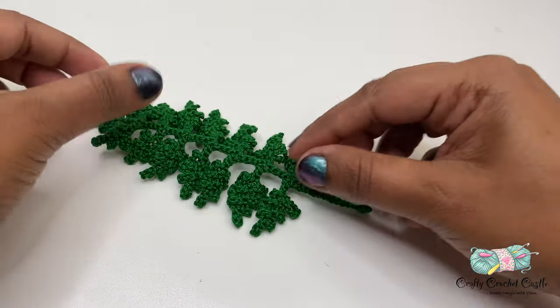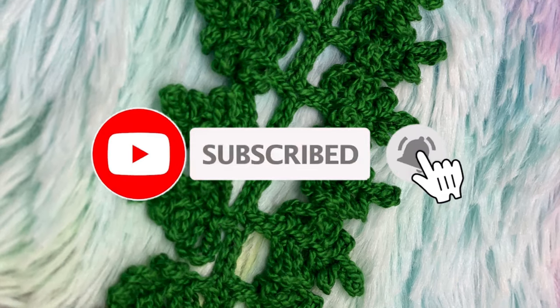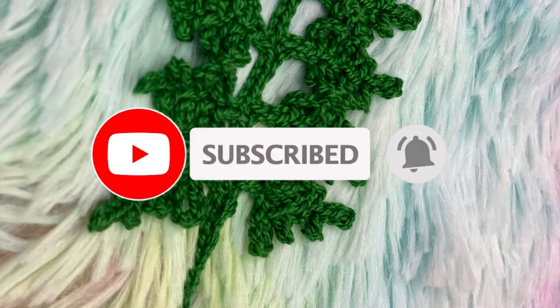I hope you enjoy crocheting this along with me. Please show your support by subscribing to my channel. Thank you for watching.